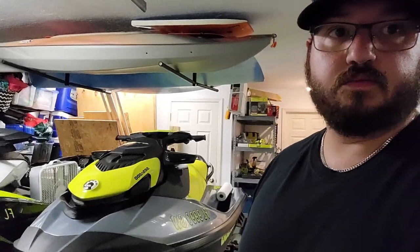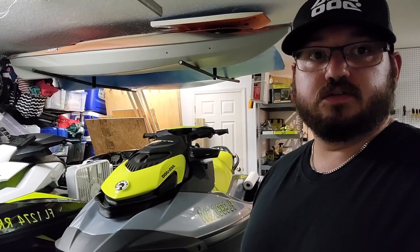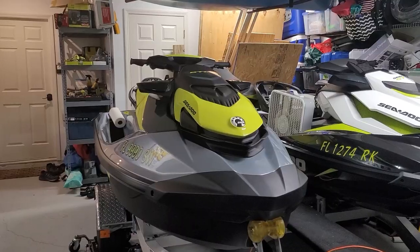Hey guys, welcome back to the Professional Weekenders channel. Today we are continuing with the DIY theme and we are going to change the oil in my 2021 Sea-Doo GTI SE 170. Stick around, should be fun.